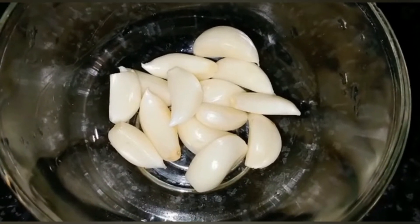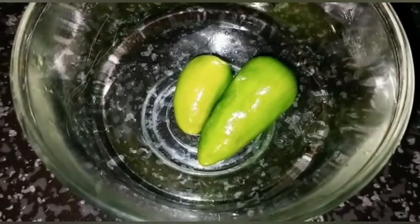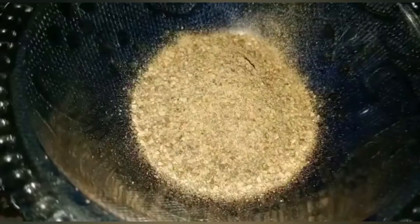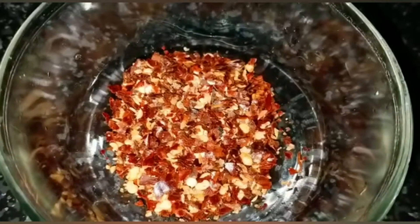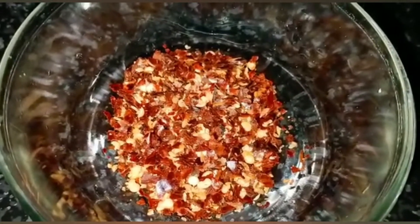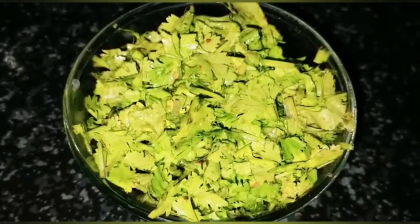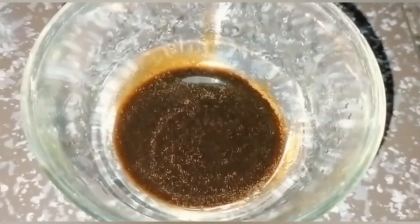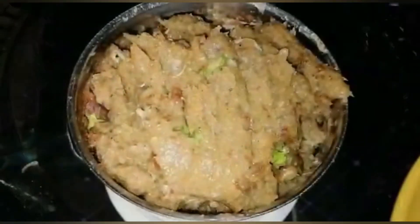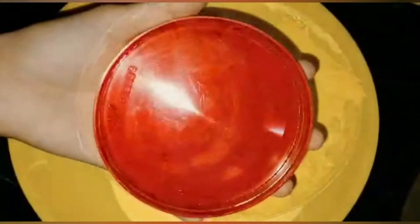I am going to make a recipe for 10-12 pieces with 2 ingredients. I will list the ingredients: 1 tablespoon of garlic, 1 tablespoon of sunflower oil, and garlic paste — mix them in the bowl.